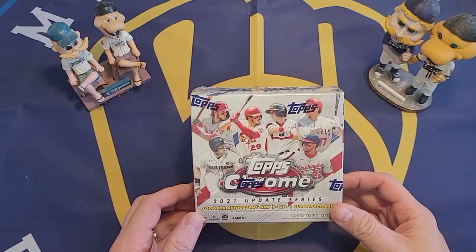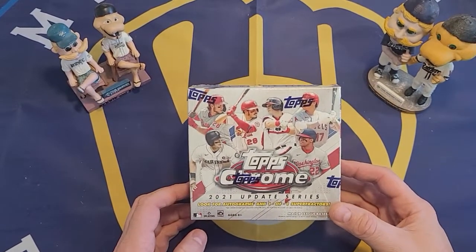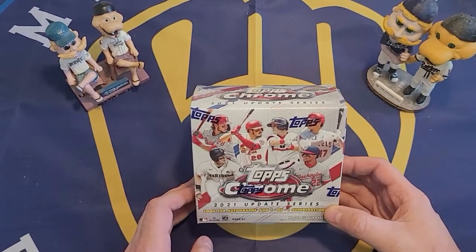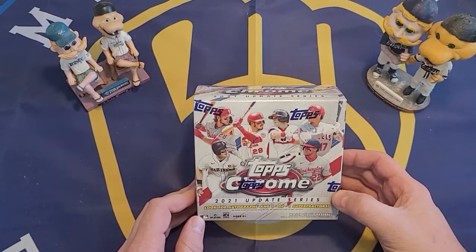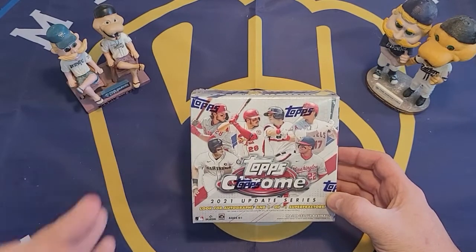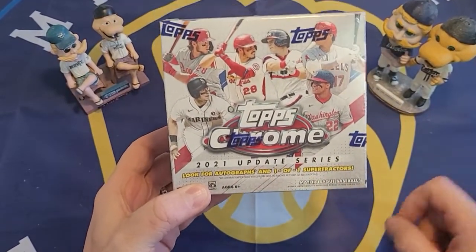What we'd be looking for here would be the top rookies in chrome form. The top rookies in here would be Jared Kelenic, Jonathan India, and Andrew Vaughn — those are probably the top ones. They have a regular rookie card and also a rookie debut card for each of them. So if we could get them in chrome that would be great. There are also parallels in this set — if we get a parallel rookie card that would be even better. There is a purple parallel in every pack, but there are also other parallels we can get.